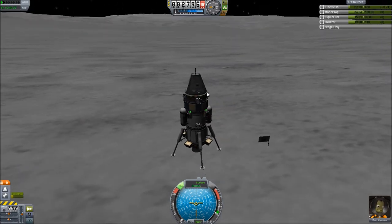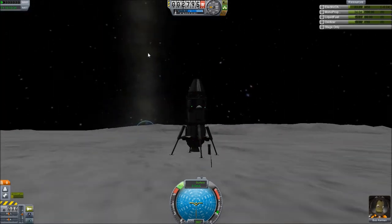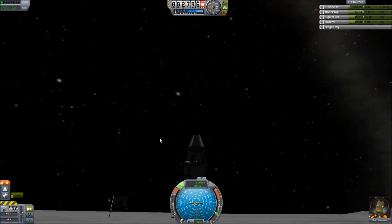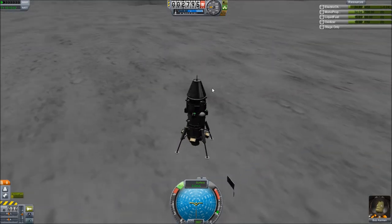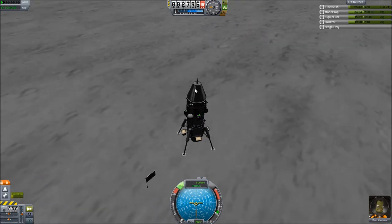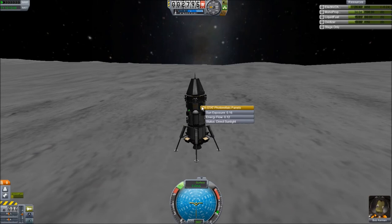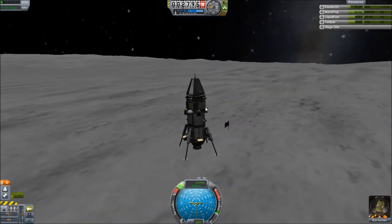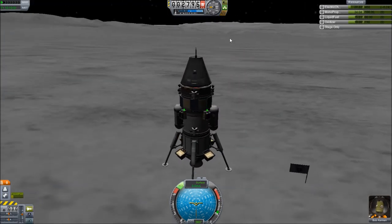We have landed on the moon. We have performed science on the moon repeatedly now. The sun is like straight up — that's why I'm not getting any charge. I guess I should have put solar panels on at least three sides up here, that would have helped. As it is these are getting little to no power. If I turn the lights on it's even worse.